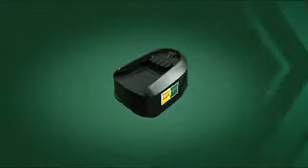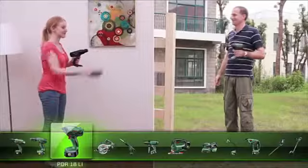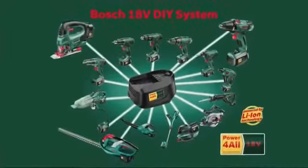Power For All is the cordless system with lithium-ion technology for an entire family of Bosch tools for the home and garden. You get top performance with a single powerful 18 volt battery that fits all cordless tools in the system.